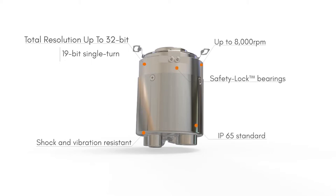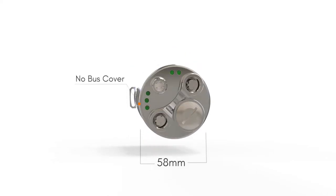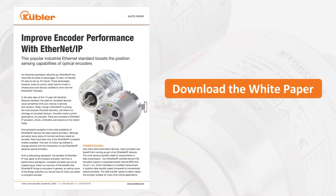And the new Ethernet IP models offer all the accuracy, flexibility, and mechanical reliability you expect from any of our encoders. You can learn much more about Ethernet IP and encoder performance in our latest white paper. Download it at KuglerNews.com.